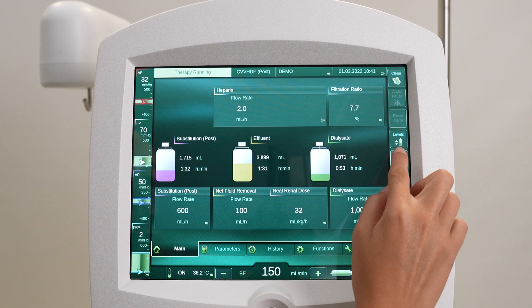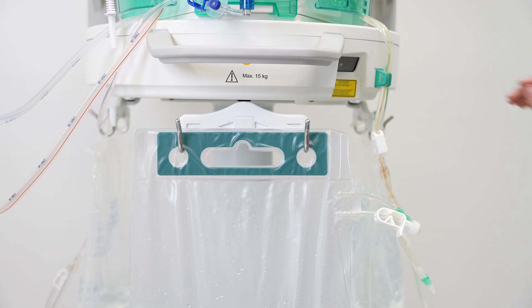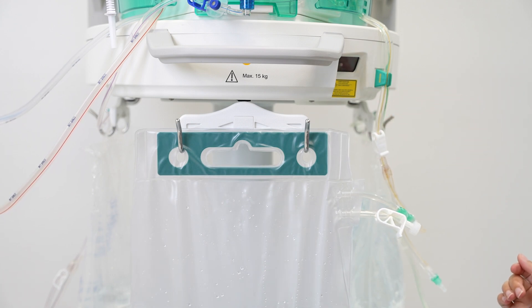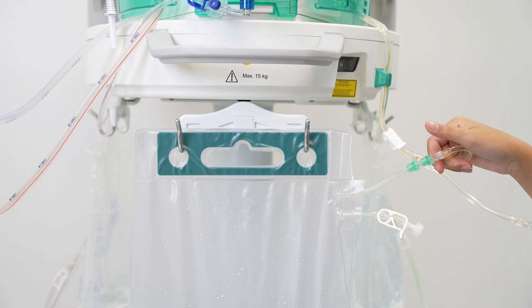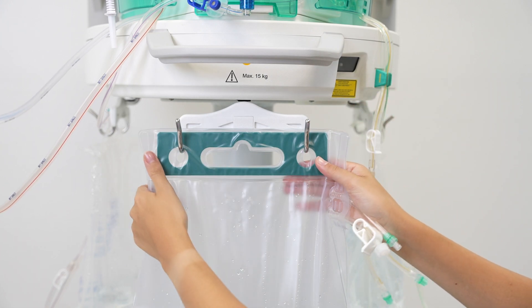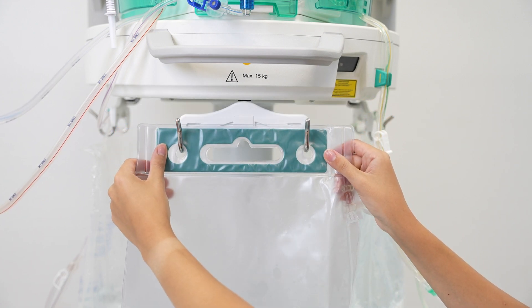To start the effluent bag change procedure, press the bags icon to enter the bag change screen. Clamp the yellow effluent line and the effluent bag if needed. Disconnect the effluent bag from the effluent line and unload the full effluent bag from the center load cell. Hang one or two new effluent bags on the center load cell.